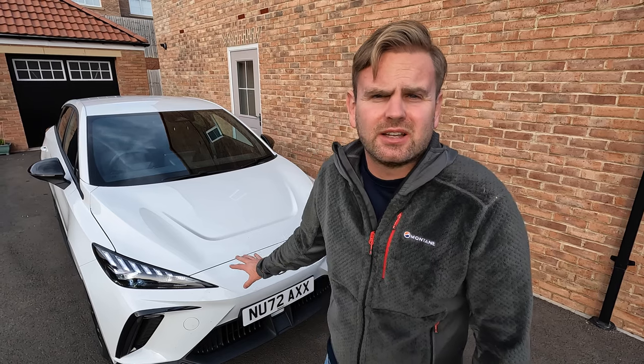Welcome back to Rev Matches and another video. Today we're looking at our MG4 EV and we're doing a Q&A — the most asked questions on our YouTube videos about the MG4 EV. If you haven't subscribed yet, please subscribe and like this video, and let's get into it.